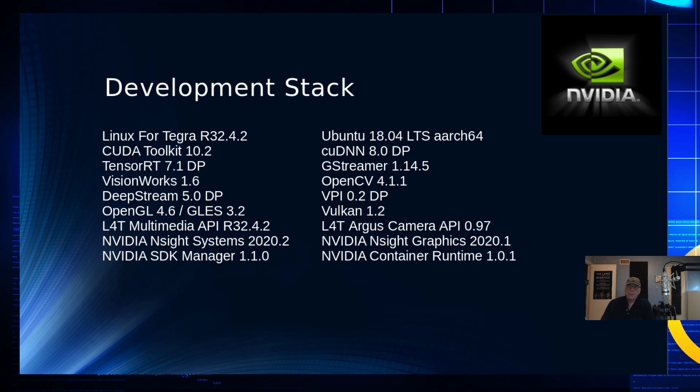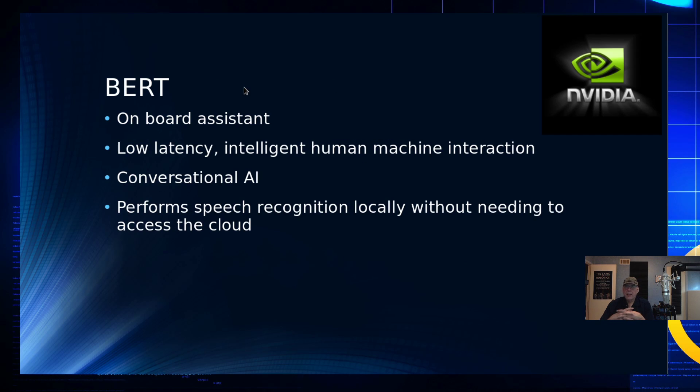There's also a container runtime, which we'll talk about in the cloud portions. There's also BERT, the onboard assistant — currently a demo. It has low latency, about five milliseconds between the time you speak, it recognizes what you said, and looks up the answer. It simulates intelligent human-machine interaction and provides conversational AI, but it does not need the cloud. Unlike your phone, it isn't passing your voice to the cloud for decoding — the machine is decoding your speech and performing recognition directly on the machine.